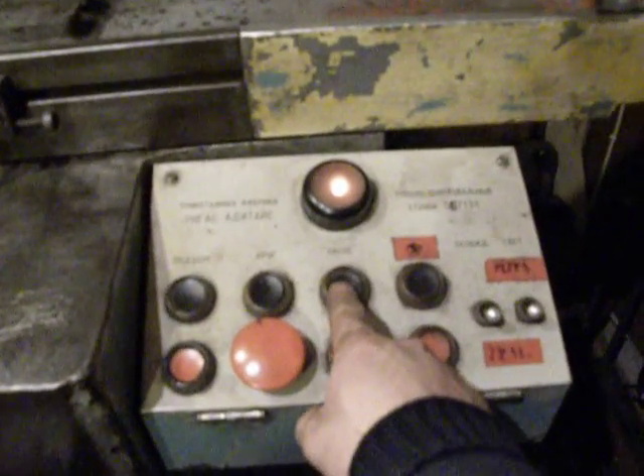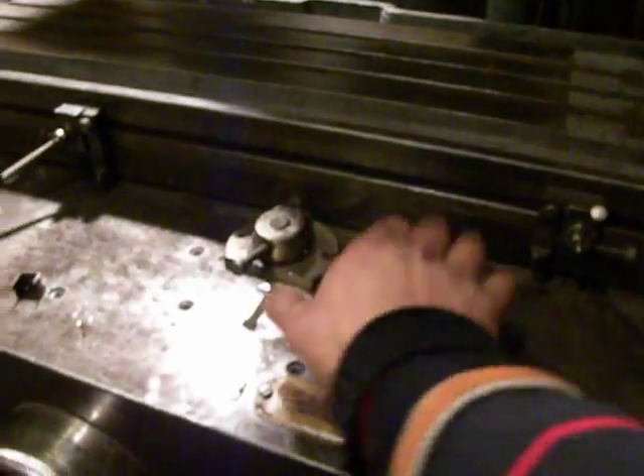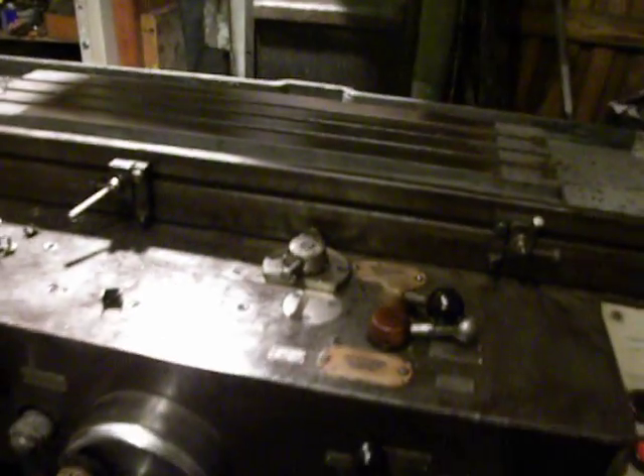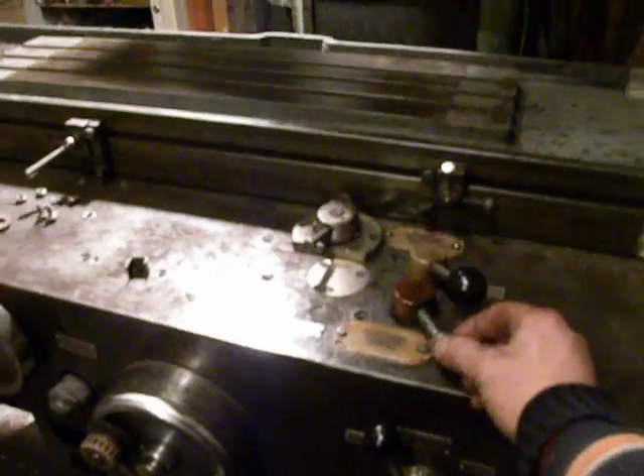So I just finished the parts and I want to check how to run the table. Pump up the oil, stick on hydraulics, and run the table.